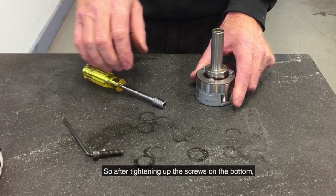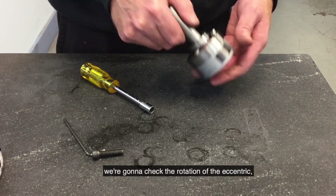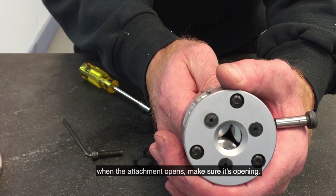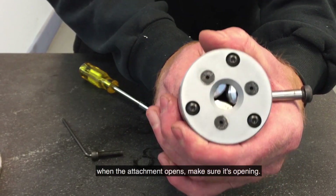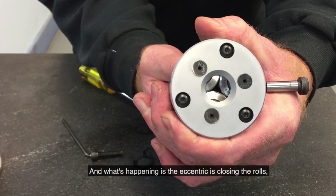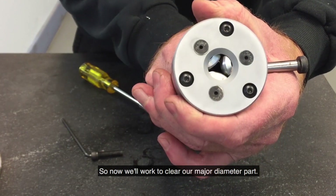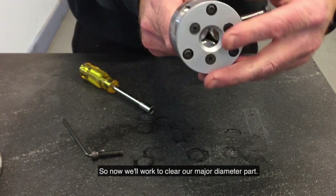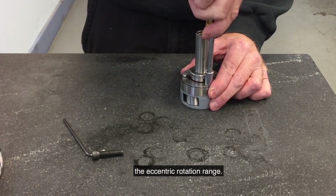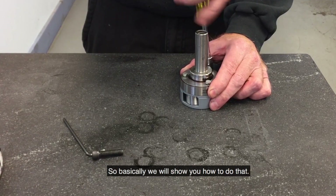After tightening up the screws on the bottom, we check the rotation of the eccentric when the attachment opens and make sure it is opening. What is happening is the eccentric is closing the rolls instead of opening. That will not work to clear the major diameter part, so we need to jump the eccentric rotation range.